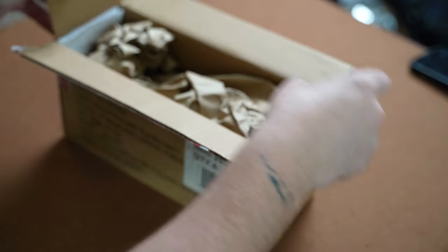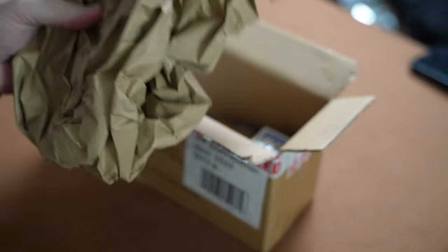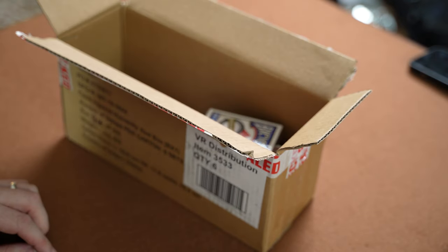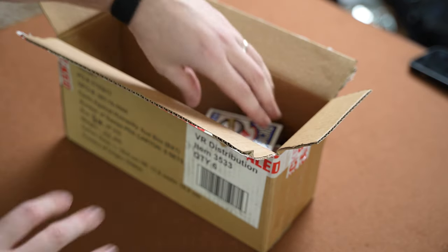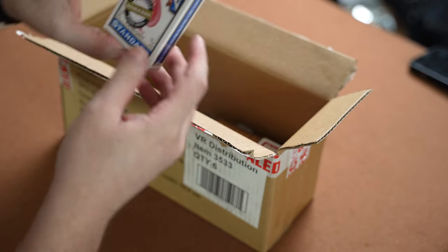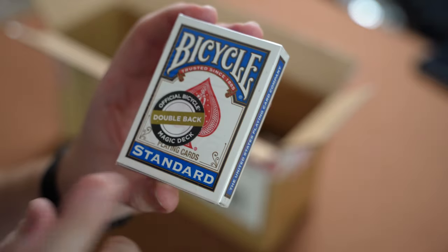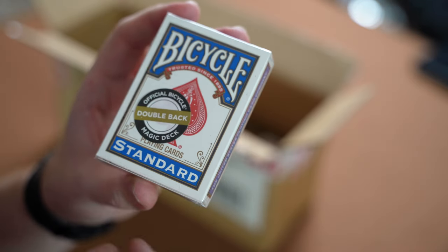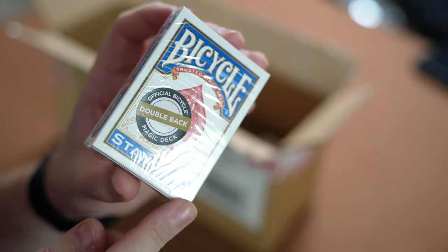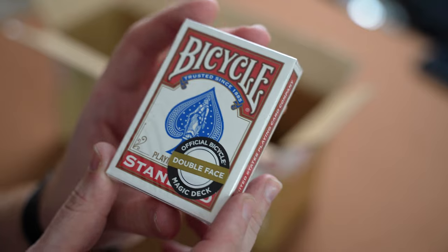Here we go, let's see what's in the box. I've actually got a list telling me what's in but we'll pull them out one by one. First up we have a Bicycle Double Back deck — this is a magic deck, so these are double backers. These will be blue double backers and it's a full deck of double backers, great to add to the collection.